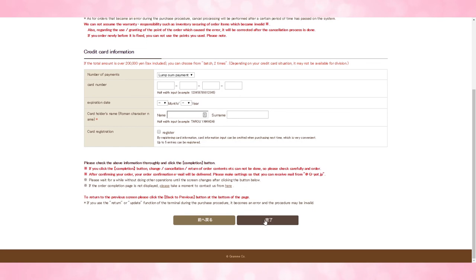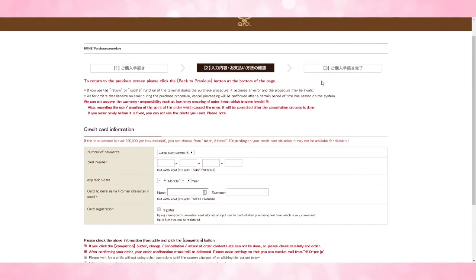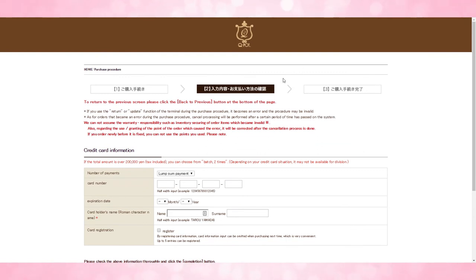After that is done, you'll choose to complete. It'll let you verify one more time. Just keep hitting the black button and eventually you will finish your order. When you finish your order, you will receive an email confirmation, and at that time you should go to your deputy service and make sure that it got shipped.